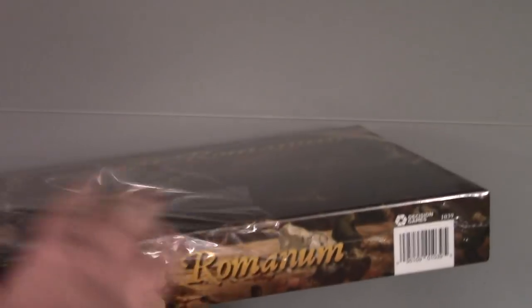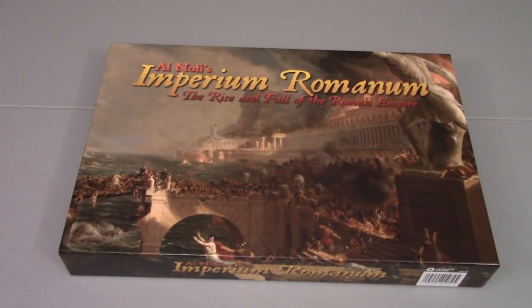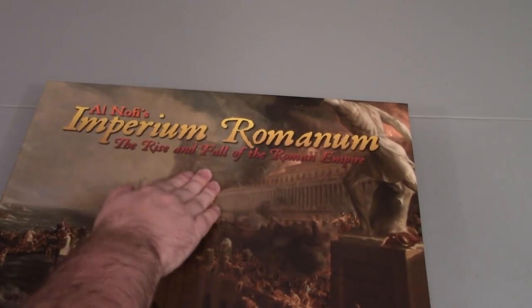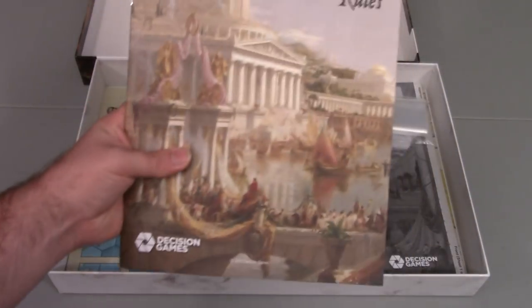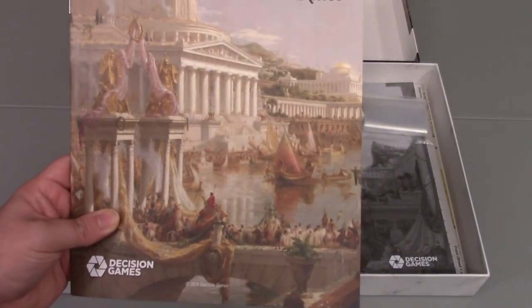So we'll go ahead and crack that shrink and see what we get. Sorry for bumping the camera there — hope I don't make anyone sick. Let's set this off to the side and take the lid off. Right away I'll say I don't really like this long format because there's more give in the center, but the actual box components seem pretty sturdy. The thickness here is decent, so the box should hold up all right. We have the rule book, and I just totally dig that they use some of these classical paintings for not only the box art, but apparently the rules booklet and scenario booklet as well.